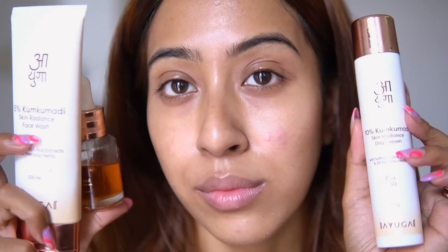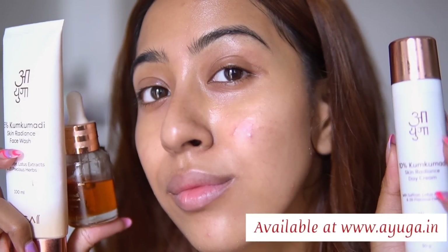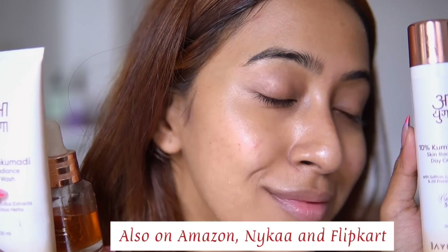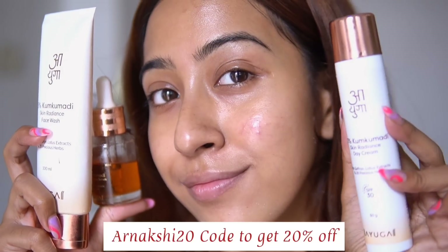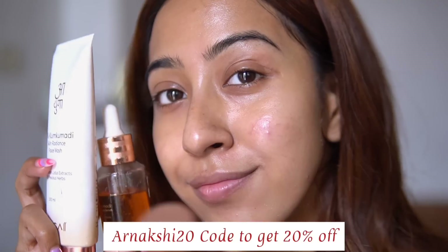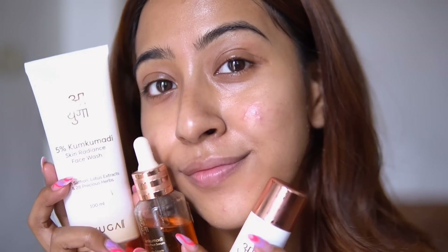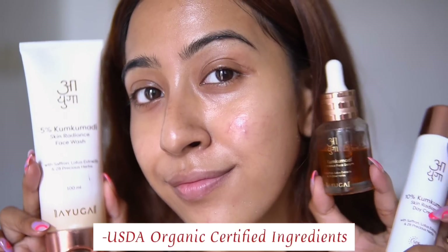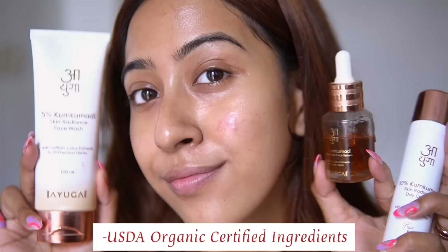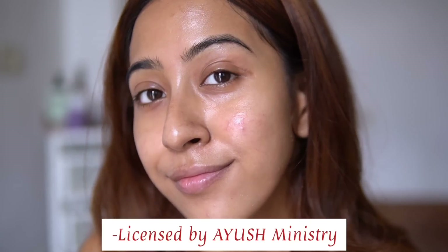You can get all these Ayuga products at www.ayuga.in and on Amazon and Nykaa as well. I'll provide all the links in the description, and you can also get 20% off when you use the code ARNAKSHI20 — this is a flat 20% off. All their products have been made under USDA organic certified ingredients, are certified toxin free by Matesafe, and are licensed by the Ayush ministry.